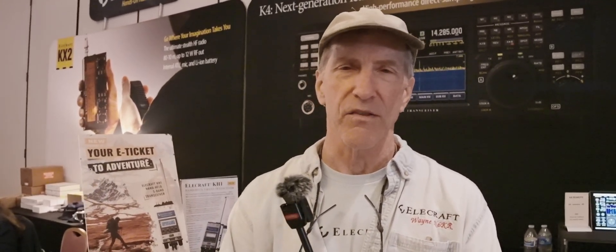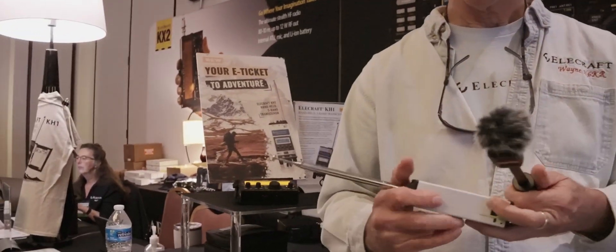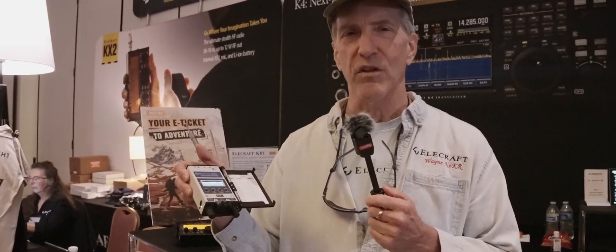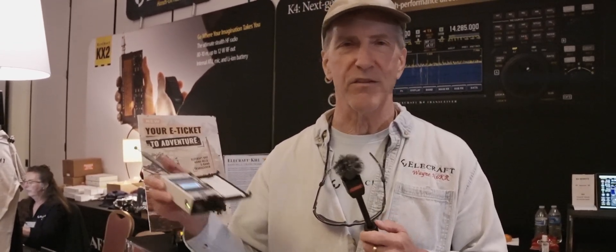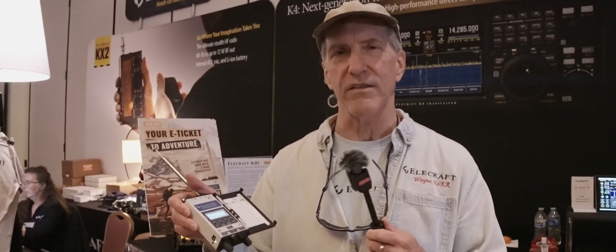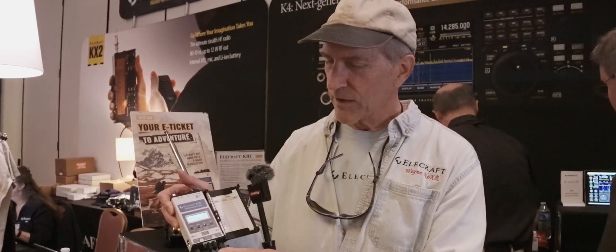Sure, so I'm Wayne, N6KR. What we were looking for is a radio that was half the size and half the weight of the KX2. The KH-1 is the first of a new product line of handheld radios. Handheld radios really help because there are times when there just isn't a place to sit — you've got bugs, mud, snow — so actually being able to hold the radio in your hand allows you to get on the air much more conveniently from any place.